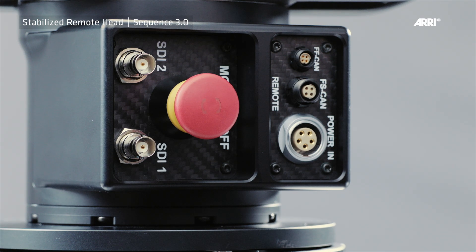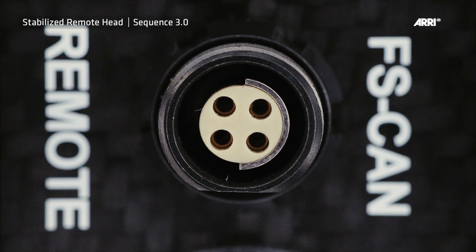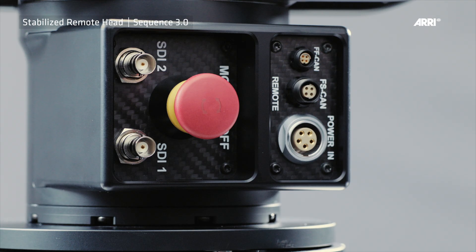There are three main connectors at the base of the SRH3. The head is supplied with 12V and 24V via the big socket. For the first setup or for general wire setup, the FS-CAMVAS cable must be connected here and to the FS-CAMVAS socket at the remote control panel. The camera video signal can be taken from both sockets.